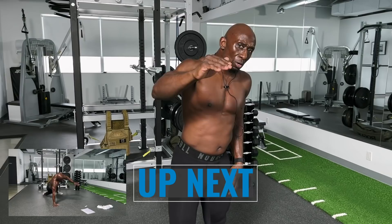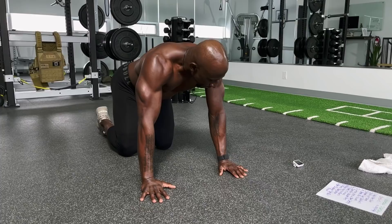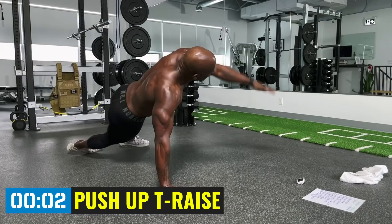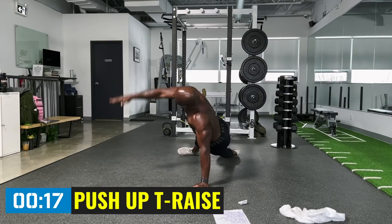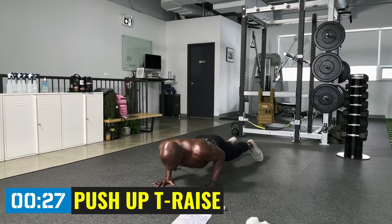Don't compromise your form. Smell the rose — breathe that oxygen in. Push-up T-raise, here we go. Focus on oxygen during the rest period. Core is going to be tight. Let's go fellas, let's put some work in. Nice funking in round one to get it done — Funk is coming into round two, putting in some work.